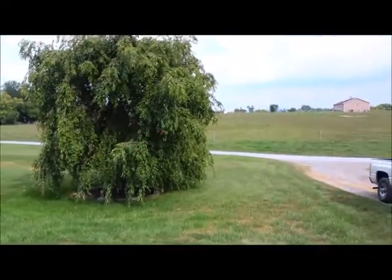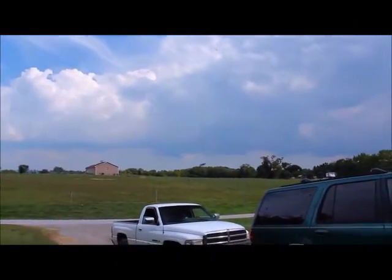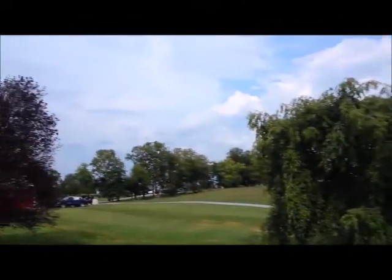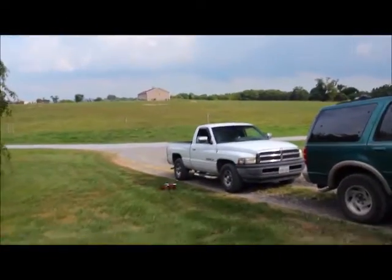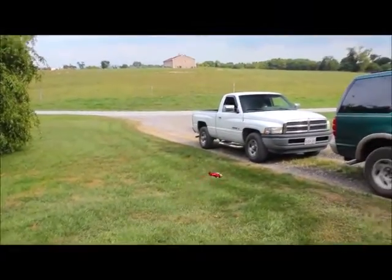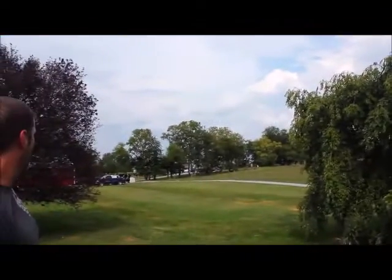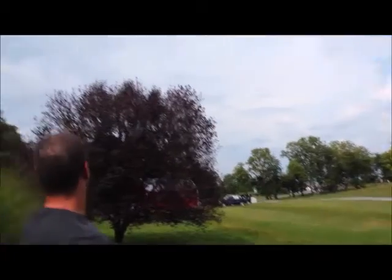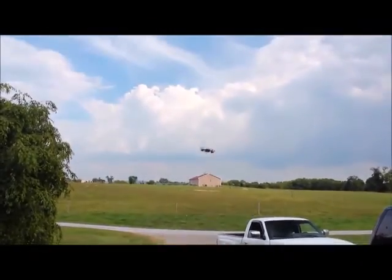This is on low speed — that's low speed. Okay, I'm gonna crank it up to high speed.